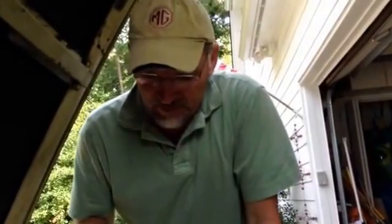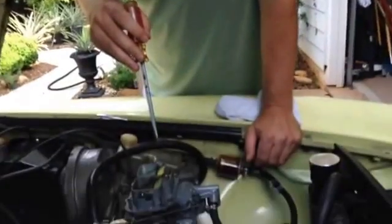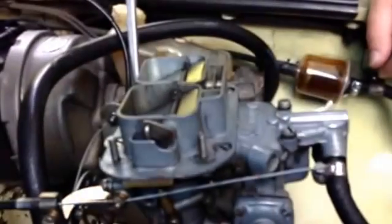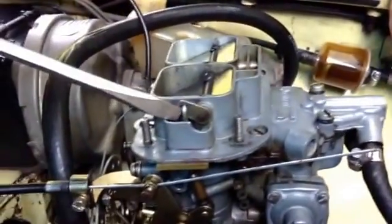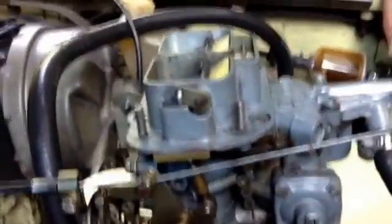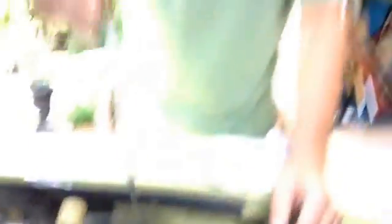I've got the breather off, the filter off, the assembly. Now I'm going to take the cover off — I've got one, two, three, four, five, six screws. And then it's also attached here at the side for the choke, which in this one is a manual choke. So I will do that next.